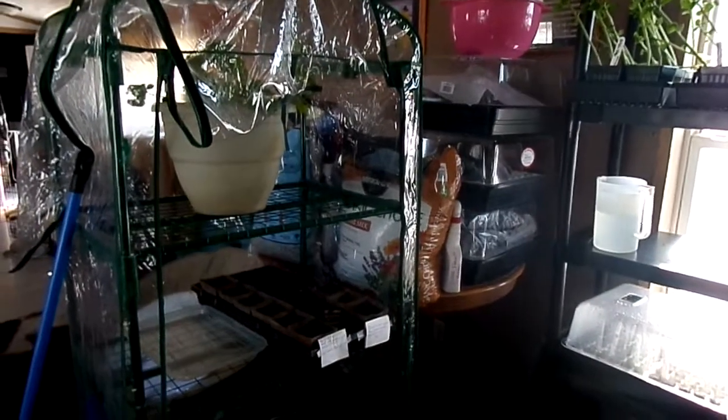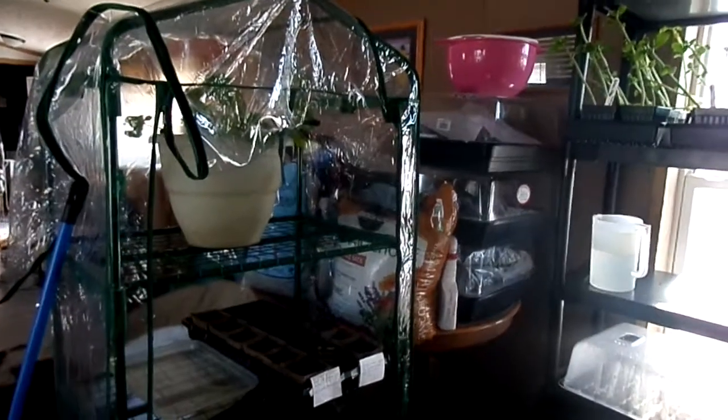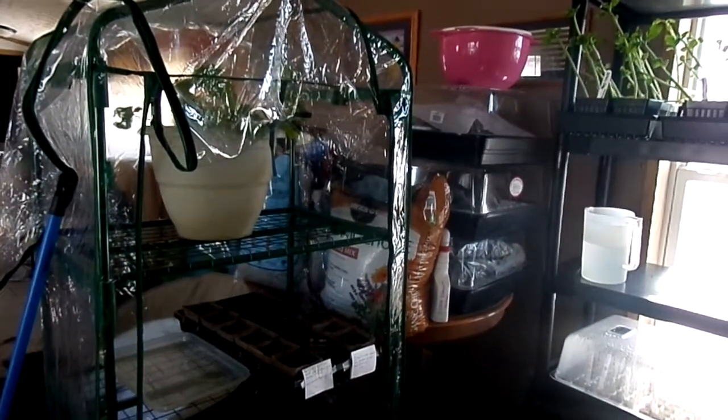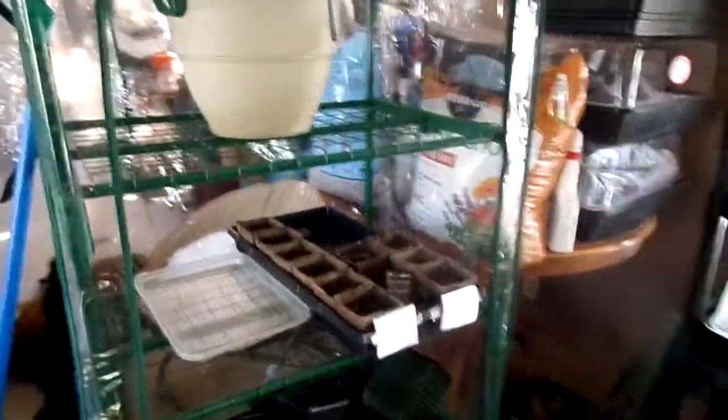Today I redid my living room, which is my current greenhouse, so I just wanted to show you what happened. It was a lot of work, but this shelf right here is going to be filled eventually with plants that don't need grow lights anymore. It's kind of just an extra shelf right now.